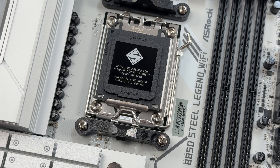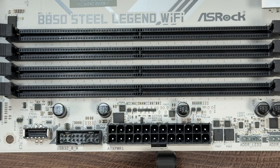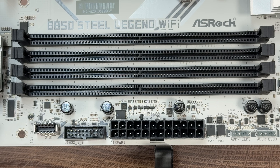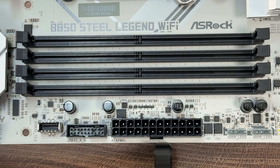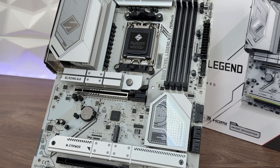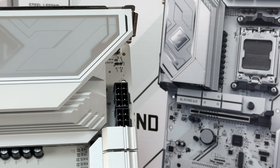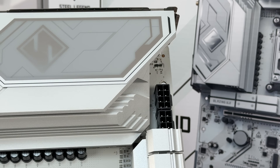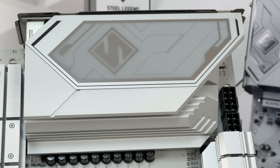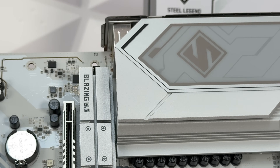There's an 8-layer PCB design and DDR5 XMP and EXPO support. For AMD the board supports up to 8000 MHz, but realistically you'd target 6000 to 6400 MHz maximum. We have 4 M.2 slots with the first being Gen 5x4, and there's an XXL M.2 heatsink on that Gen 5x4 slot — which is really needed, and even a thicker one could be warranted for Gen 5 drives.